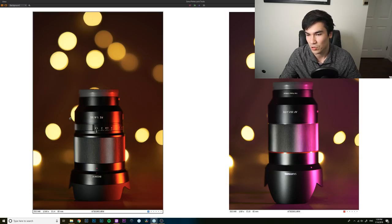Whether that's worth three times the price really depends on how you shoot and what you look for in an image. If you shoot wide open all the time, the G Master's image quality bump may well be worth it. If you're the type who uses flash more often and stops down to f/1.8, that lens can also deliver really good image quality. It depends what you value and what you want to spend your money on.